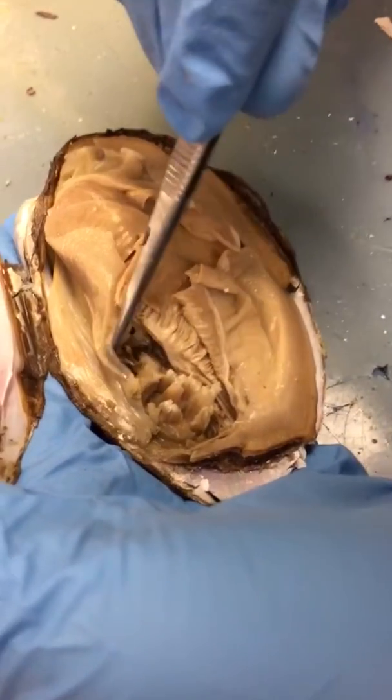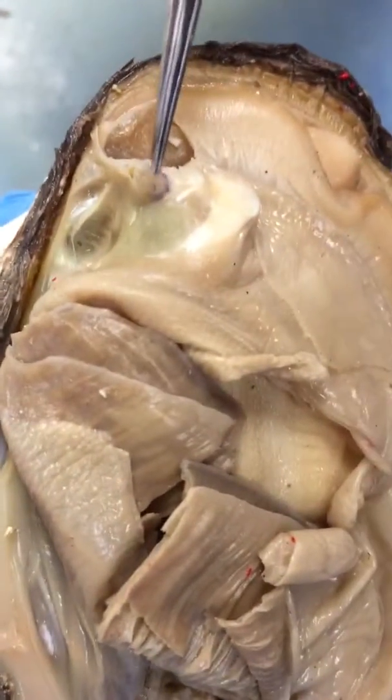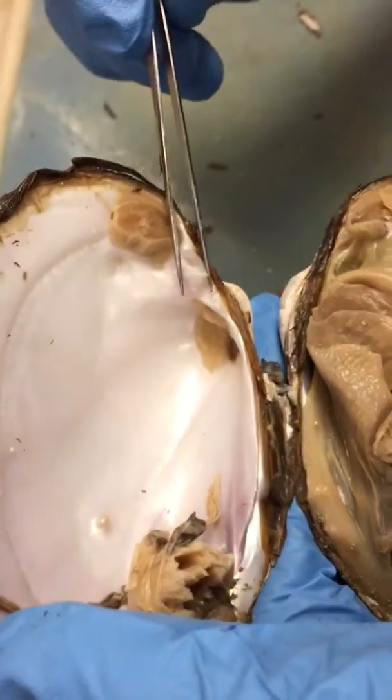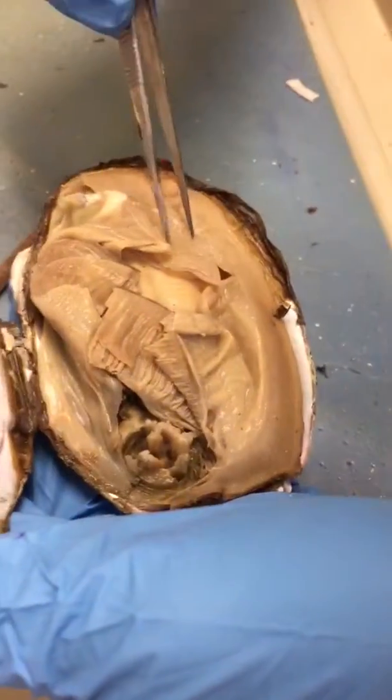The retractor muscles are the smaller ones — this is the posterior retractor muscle and anterior retractor muscle. Here's the pseudocardinal tooth. The mantle is the skin — there's the flap, yes, and here are the holes. This is the mantle.